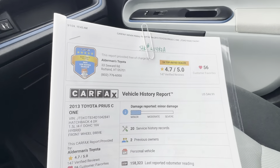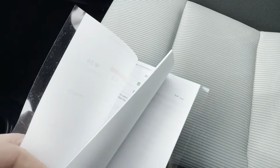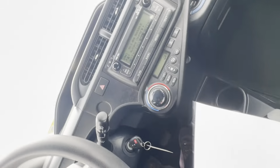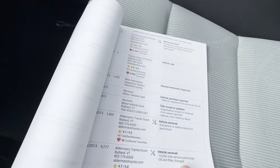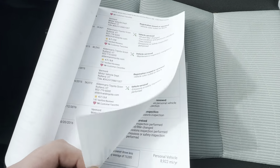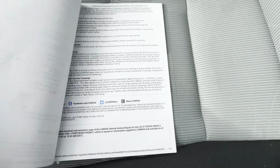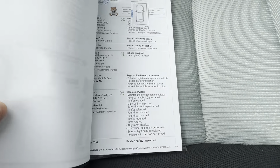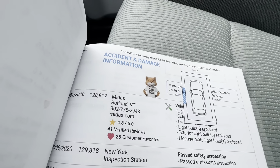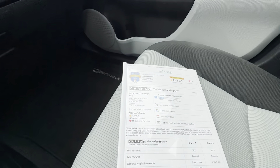We do provide Carfax to all of our vehicles here. It does show that there was a minor accident report. Minor accidents can usually consist of anything less than $1,800 worth of body damage. This does have full service records here with us — years and years of services right here through Alderman's Toyota, and all of this is available online. It looks like it was right there on the driver's side, but it's just a minor accident report.